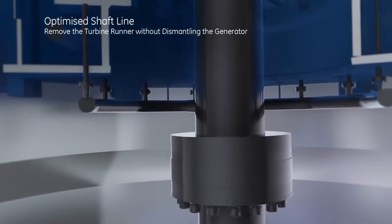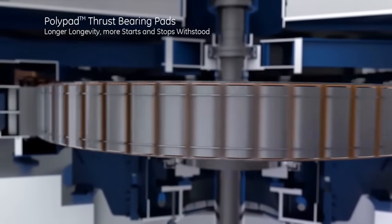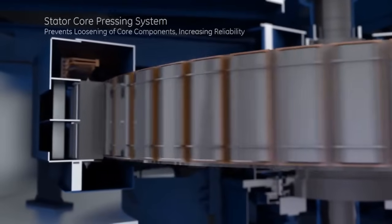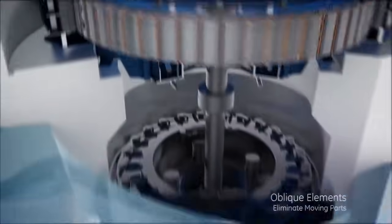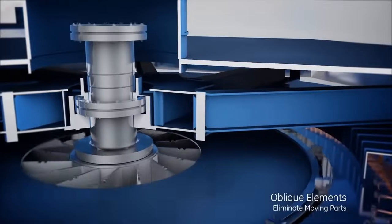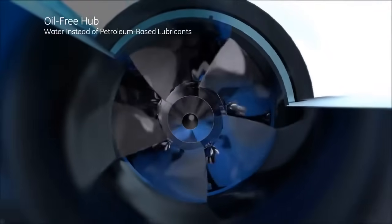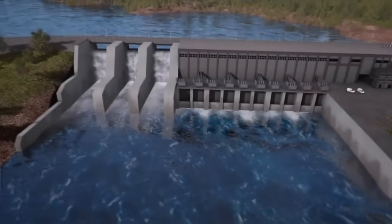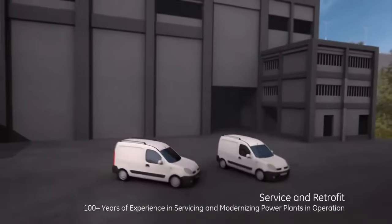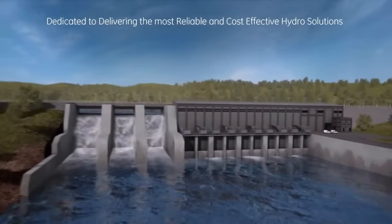GE's stator core pressing system is a testament to the company's commitment to innovation and efficiency in hydropower technology. This system is designed to optimize the manufacturing process of stator cores, resulting in higher efficiency and performance. By enhancing the core pressing process, GE ensures that the generators in its hydropower plants deliver maximum electricity output. The oil-free hub eliminates the need for oil lubrication in the hub system, reducing the environmental impact and maintenance costs. This innovation not only improves the overall sustainability of the power plant, but also enhances its reliability.